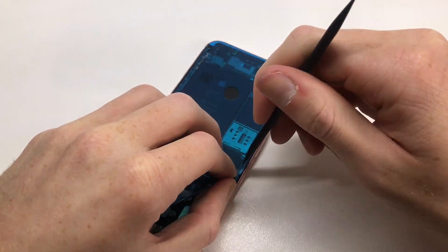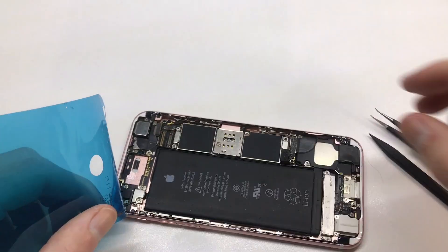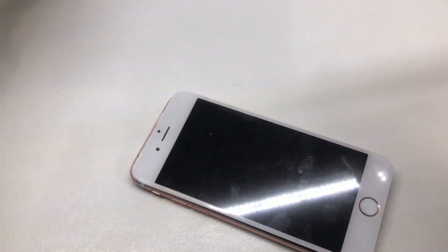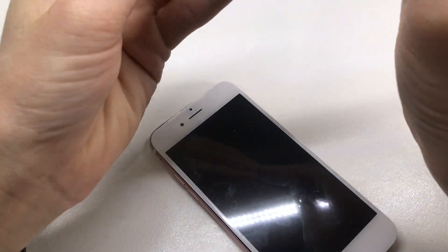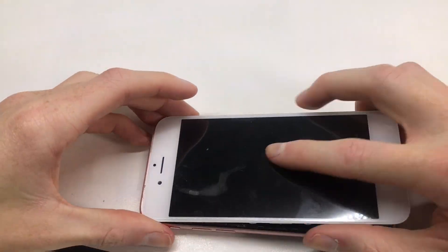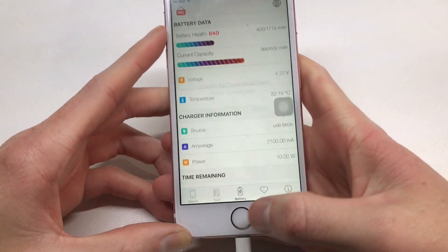A lot of third-party screen repair shops don't install this seal, which I think is ridiculous considering how easy it is and how little time it takes — the seal itself costs around $1 to $2. I sealed everything back up to make it look as stock and factory as possible. The device was missing a couple of screws so I found some from my parts collection and finished it up to look professional — just like it would have from the factory — so that Apple wouldn't know the screen had been replaced.